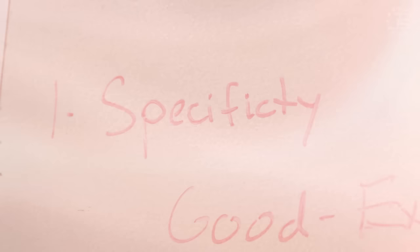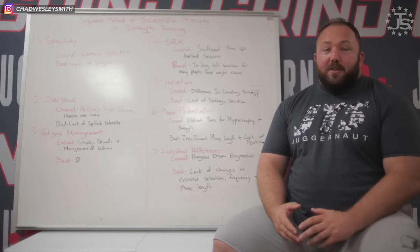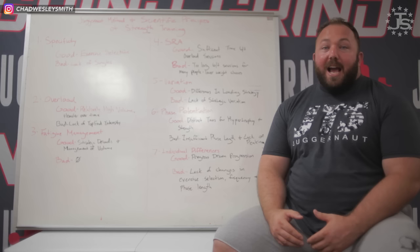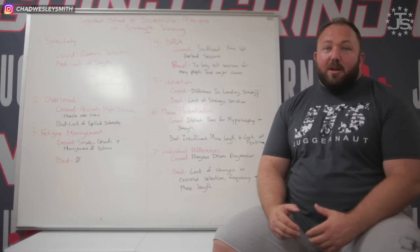The first and most significant principle is specificity. The most specific thing in powerlifting is a one rep max in the squat, bench, or deadlift in your competition equipment to competition standards. The Juggernaut Method does a great job on exercise selection — you're squatting, benching, and deadlifting every single week in the competition variation. Where it falls down in specificity is the way the lifts are loaded is probably not most appropriate for highly competitive powerlifters, because you're not doing singles. Singles are the sport. While 10s, 8s, 5s, and 3s all have their place, it is lacking singles and doubles — the higher intensities, which are the most specific thing a lifter can do.